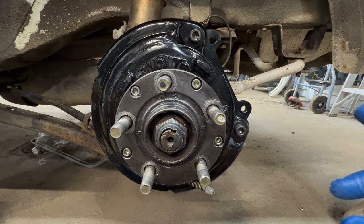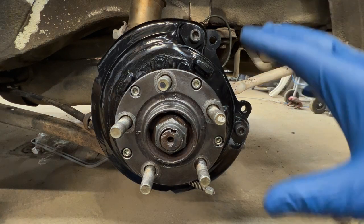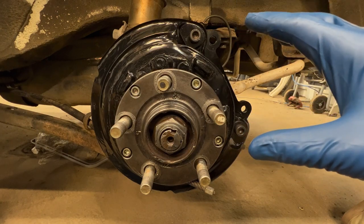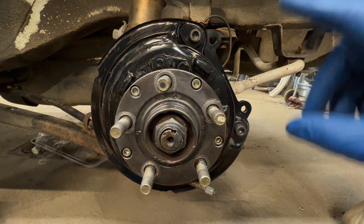First thing I would suggest if you're doing this job is to do one side at a time, because then you have one side for reference. I pulled this driver's side apart years ago, but I did at least think ahead to leave the passenger side intact so I had it as a reference.